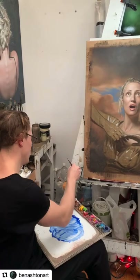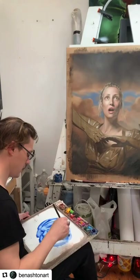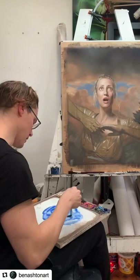What are you doing darling? I'm going to apply an opposite colour over this very orange sky, because I think it's too orange.